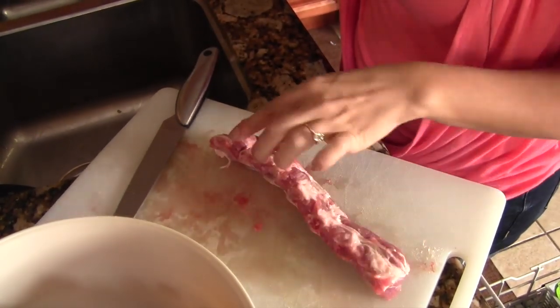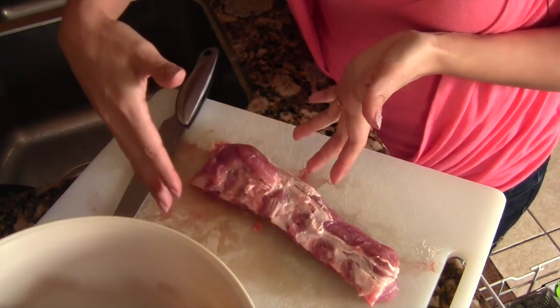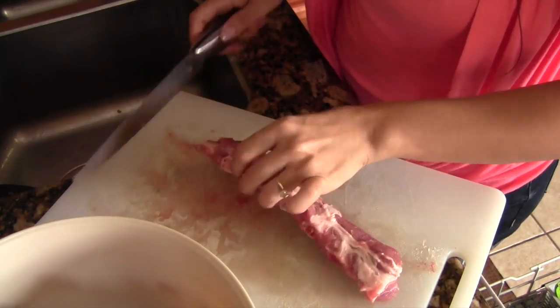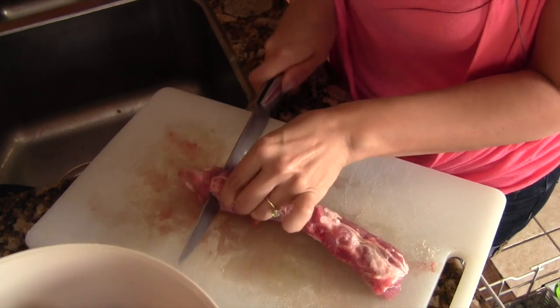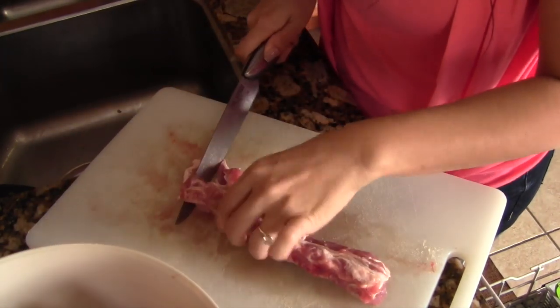I have them cut the ribs lengthwise, so instead of one big chunk you get two skinny chunks. Then I just take them and cut the ribs into little pieces.